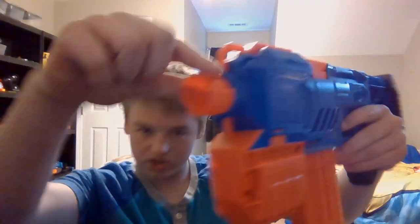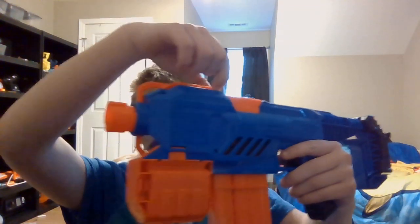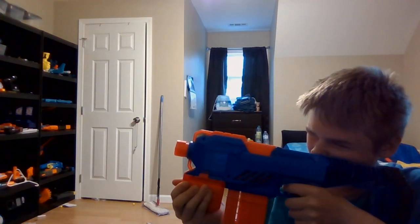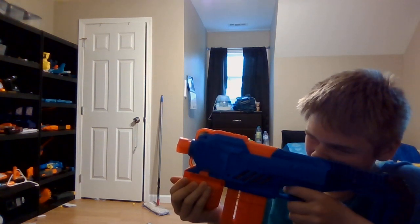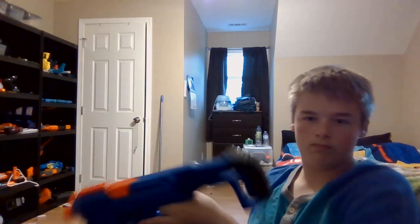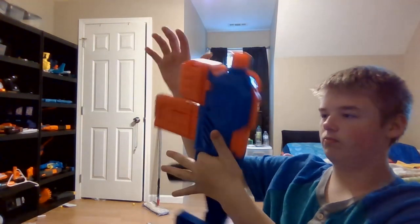It does have an underbarrel attachment point, a sling mount, and a little place for a scope — clearly it needs one. It has kind of a short stock. It looks honestly pretty good for an assault rifle style blaster. It is instantly flippable.